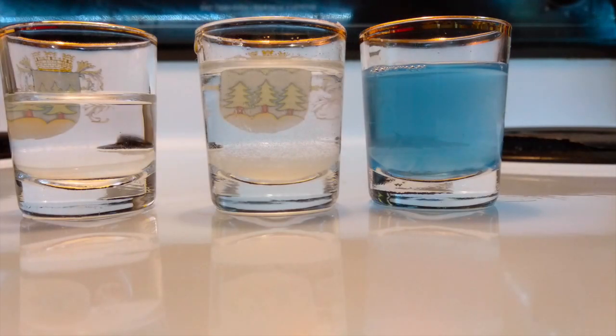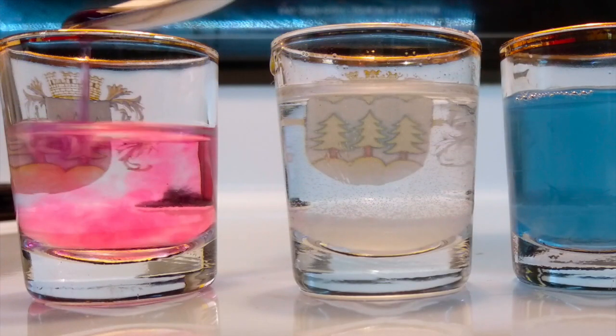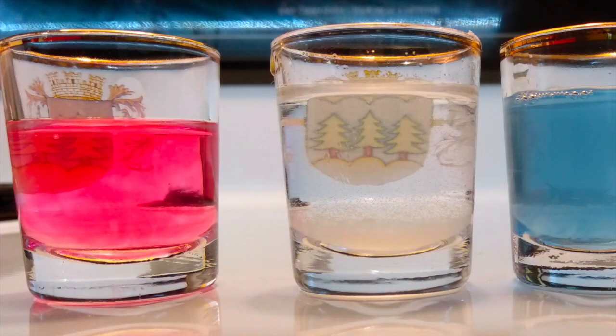Now it's time for some experiments. Here I have three solutions of which I don't know if they're acidic or if they're basic. So I'm going to add some of my solution. If it turns very red, I know that is a very low pH, meaning it's acidic.